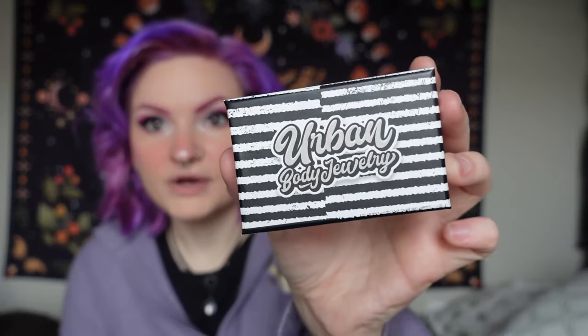Let's go ahead and open it and see what's inside. We have a cute little box — Urban Body Jewelry. I can already tell they upgraded their packaging and it's very pretty. I love it. We have this baggie here — it says free items, we love free stuff. So first of all, we have this stunning sticker of a bumblebee. I'm definitely going to put this in my reading journal.